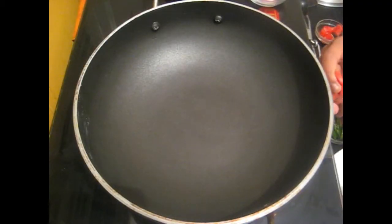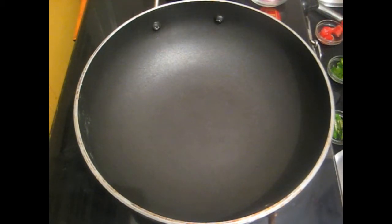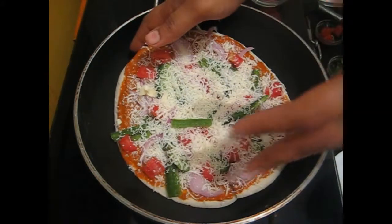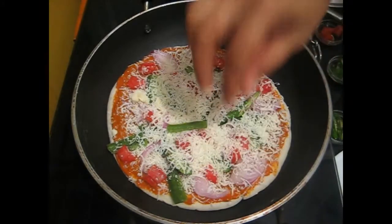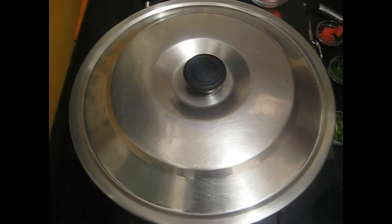Keep the pan for heating. Now keep the pizza in the pan on low flame. Close it and cook for 5 to 6 minutes on low flame.